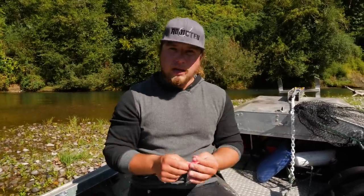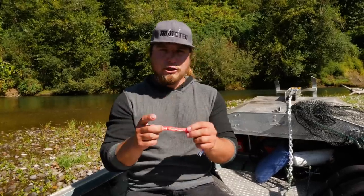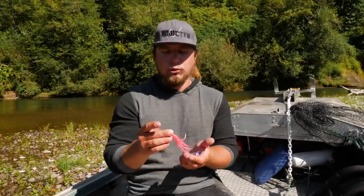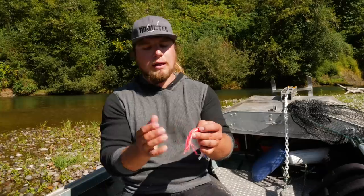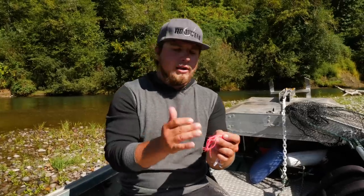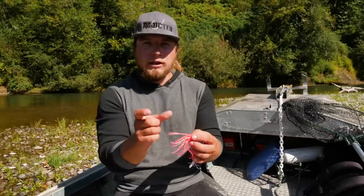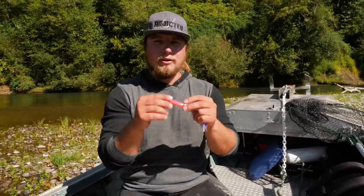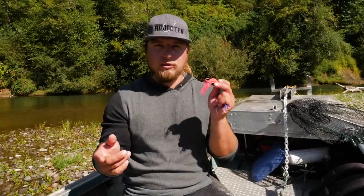One of the new jigs we came out with is the hoochie trailer jig. It's on a fixed jig head and has a trailer hook out the back that lets you lose a lot less fish. We find we get short-struck a lot on hoochies because the tail is so long and the hook sits so far inside. So we added a length of leader line with another fixed hook on wire to avoid missing those short-struck bites and land more coho when using hoochie jigs.